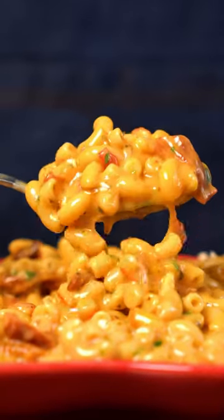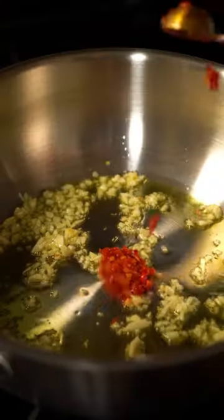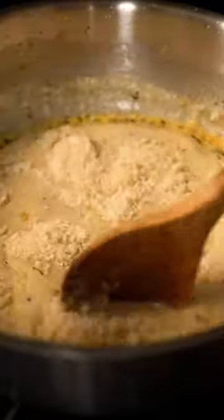This marry-me mac and cheese is perfect for Valentine's Day or any day. Just fry up some garlic, Calabrian chilies, Italian seasoning, and then some veggie broth. Cashew cream, Dijon mustard, and then some Parmigiano Blasphemo, AKA vegan Parmesan.